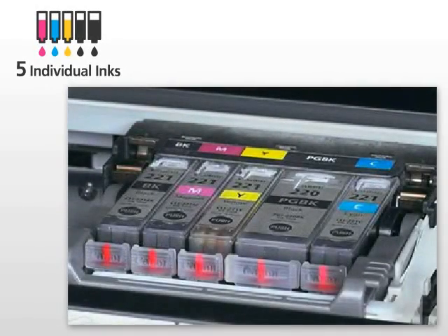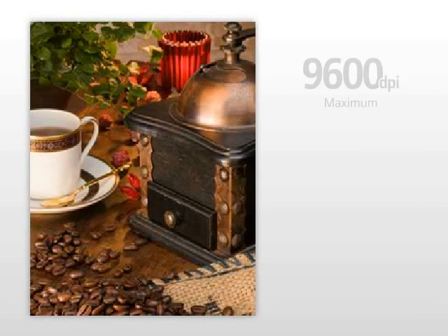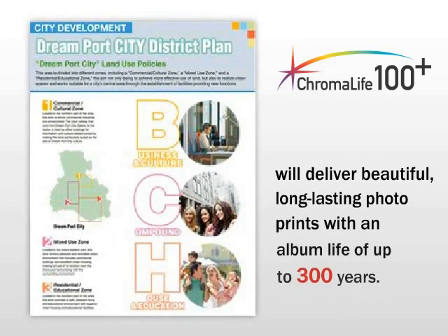With a five-color ink system, the MX870 delivers amazing color photo printing up to 9600 by 2400 dpi and crisp, sharp text. Canon's Chromalife 100 Plus system will deliver beautiful, long-lasting photo prints with an album life of up to 300 years.